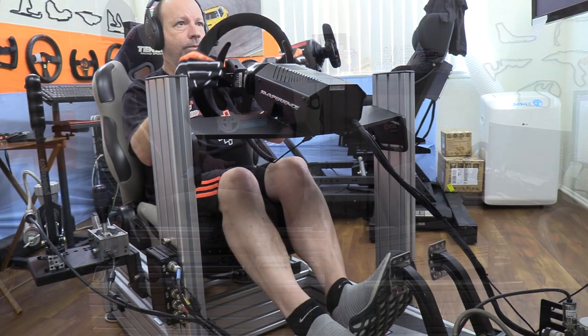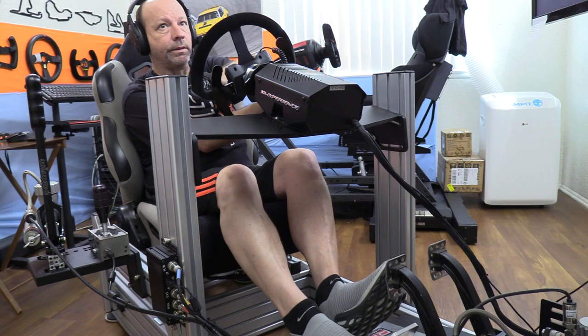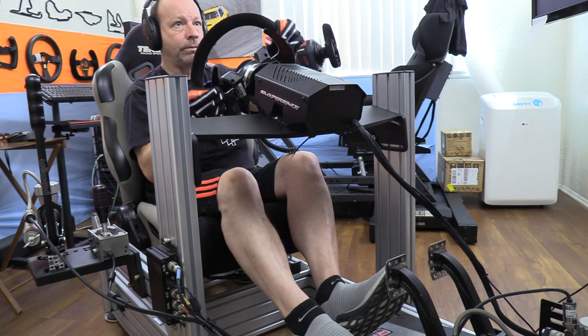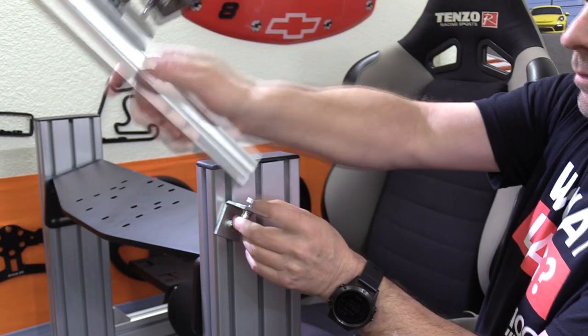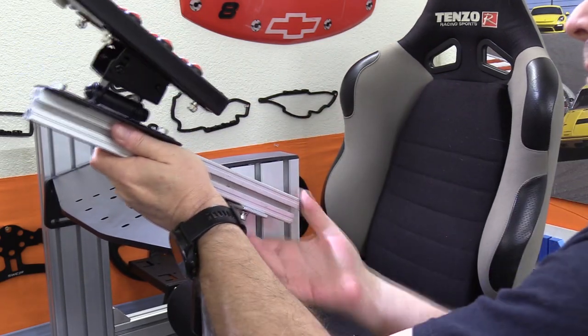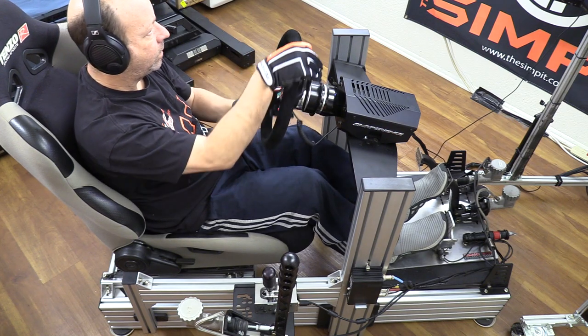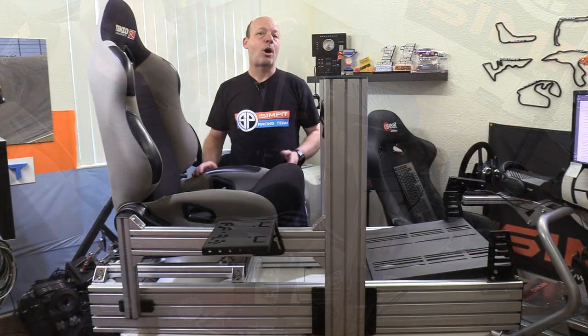For the hardcore sim racer looking for sturdiness, rigidity, flexibility in terms of gear or adjustability, or the ability to expand in the future by adding hardware later, it's really hard to beat an 80/20 profile chassis — and the GT Omega Prime is a contender. I hope you've enjoyed our review of the GT Omega Prime and I hope I've answered all the questions you might have if you're considering one.